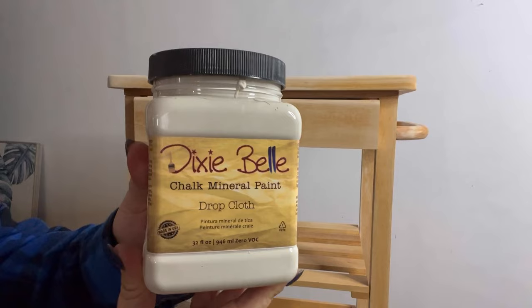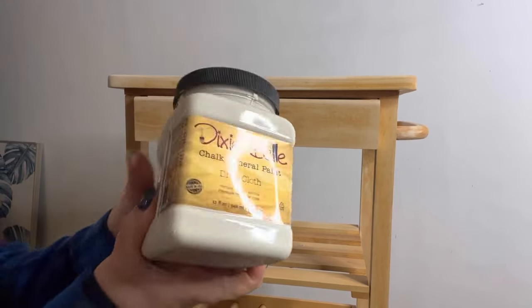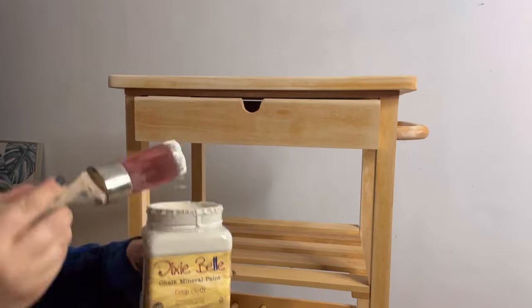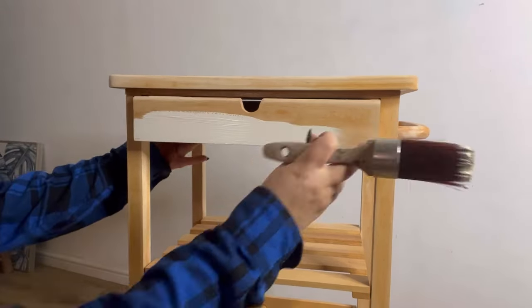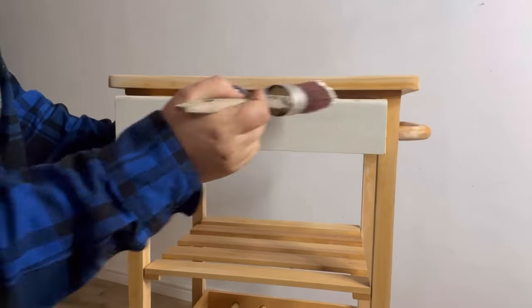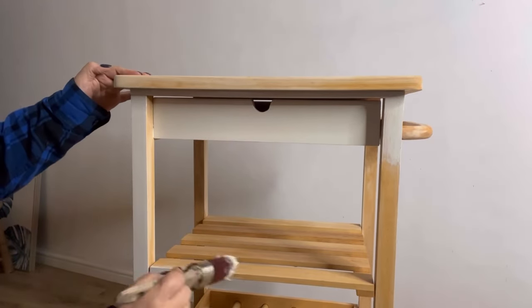I have chosen Drop Cloth from the chalk mineral paint line, which is a gorgeous neutral, and I'm going to use this as my base coat. I'm going to apply it with an oval medium brush to get round all of those little fiddly pieces. I will just apply one coat all over and leave it to dry.